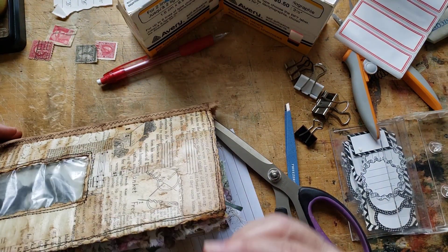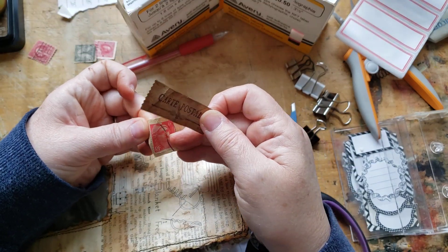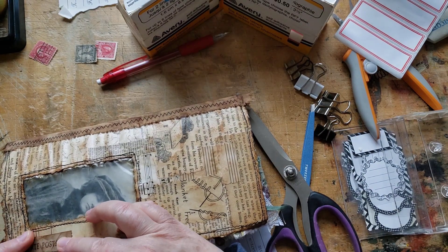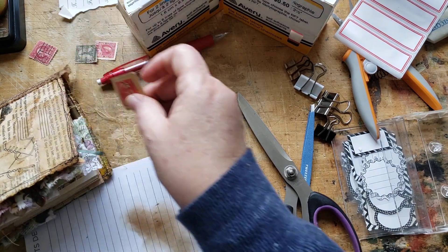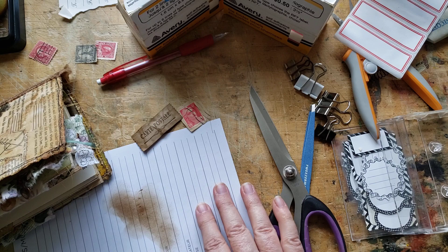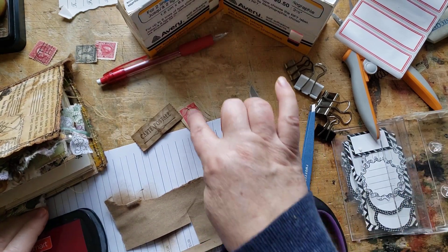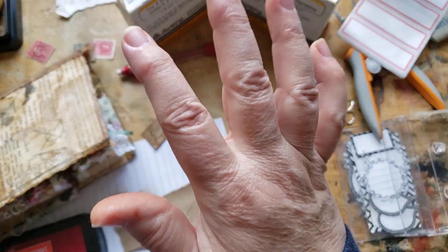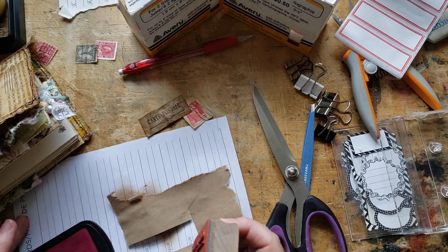Since this is French, I have a stamp from France, so I'm thinking I might put this down here. Now that I'm looking at it, I'm wondering if I should try one in red — just to see if the balance of the two reds, one up here and one down here, works. I'm just going to play with a red one. Why not?